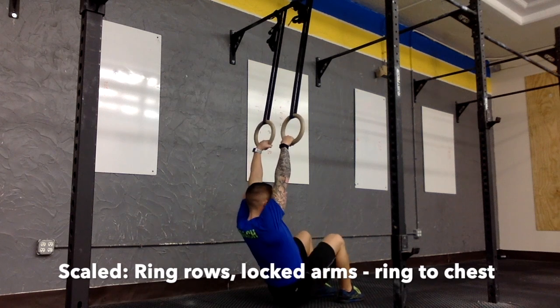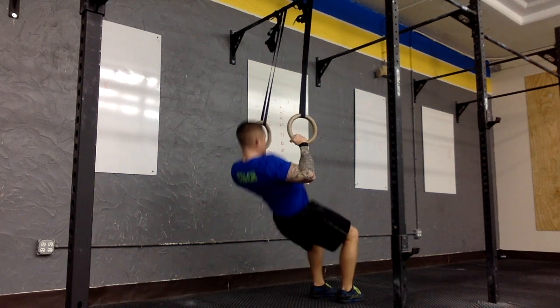For more details on the pull-ups, ski erg, and thruster standards, please refer to the official scorecards.